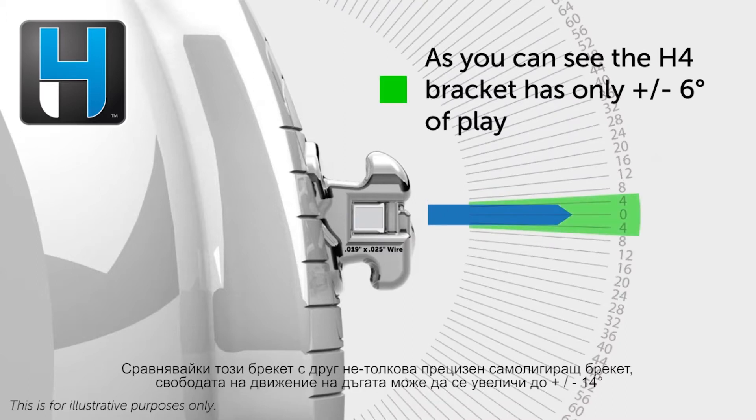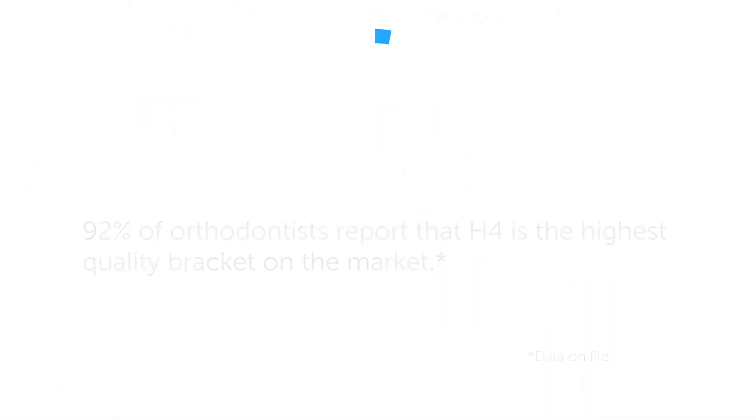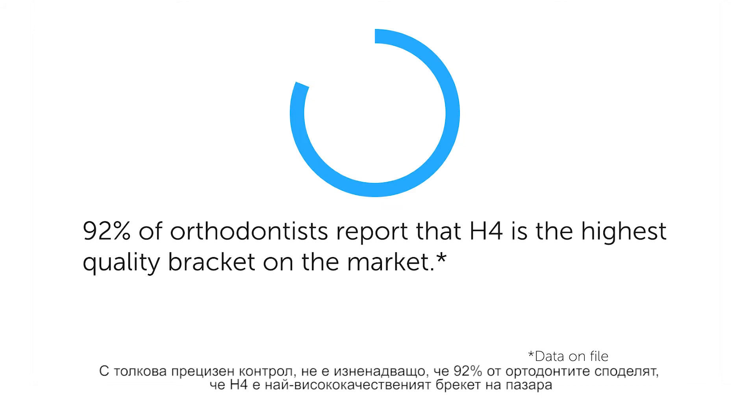Now compare this to a basic, less precise self-ligating bracket, which can take up to plus or minus 14 degrees to catch a couple. With control this precise, it's no wonder that 92% of orthodontists report that H4 is the highest quality bracket on the market.